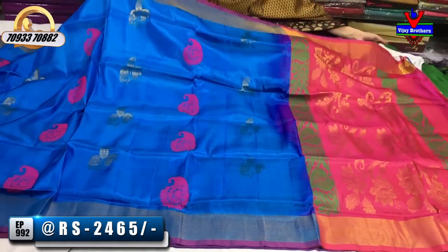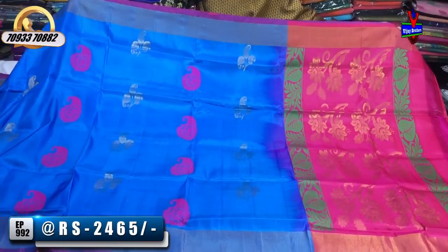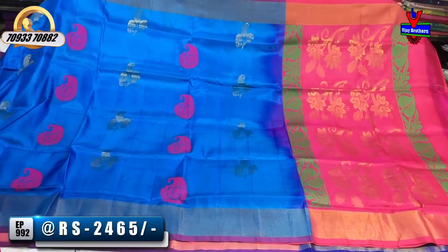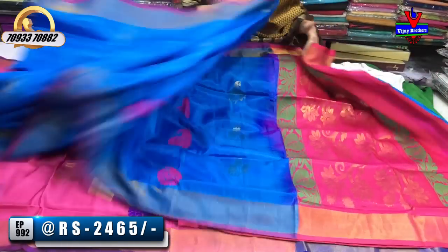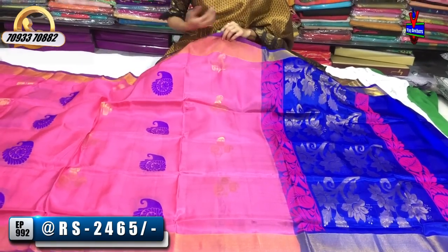We also have a blue color. This design has the same color combination, with a lot of different materials in the background. For the big festival, we have a lot of different materials.